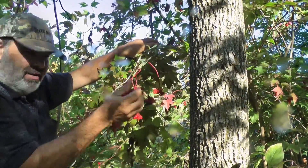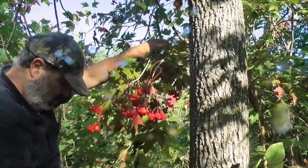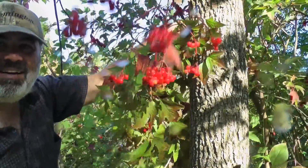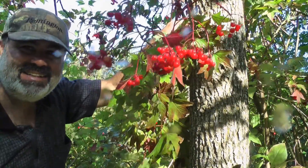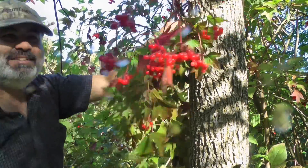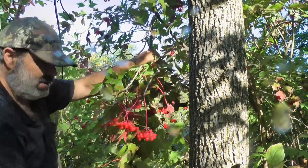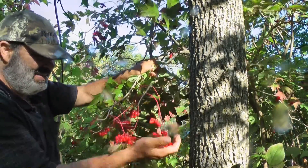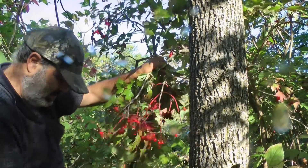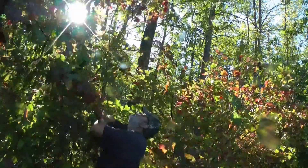Oh, these are red. Look at that — beautiful. This is a big batch.